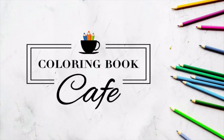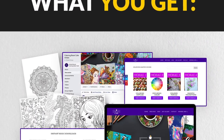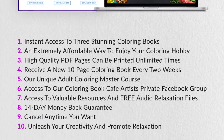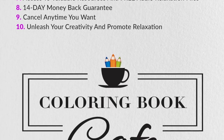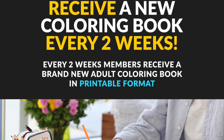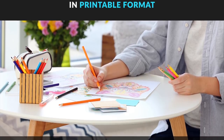Today's episode is sponsored by Coloring Book Cafe, an online subscription service specifically designed to be your all-in-one destination for all of your coloring needs. With 70 plus printable coloring books in its digital library, an amazing master course put together by yours truly, and a private community of adult coloring enthusiasts, Coloring Book Cafe puts it all at your fingertips for only $9 per month or the even lower price of $79 per year.